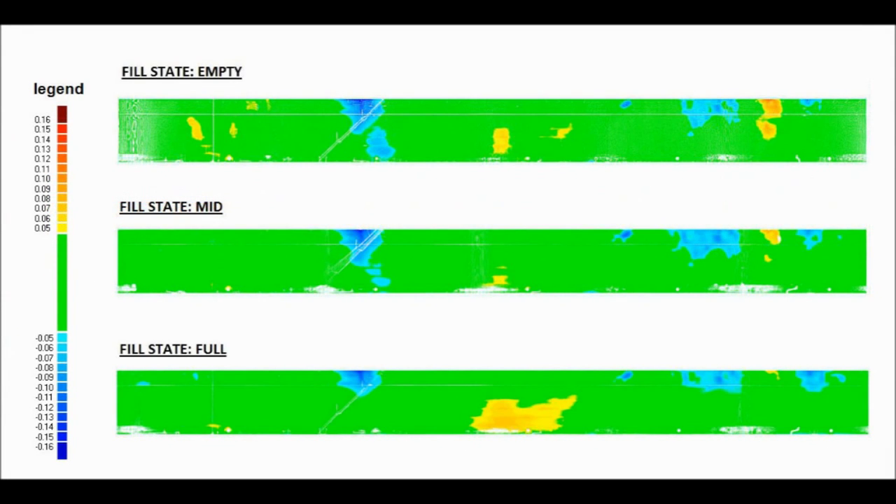In this image, the deformation colour range has been altered such that the unfurled surface is coloured green, where the tank shell is not bowed outward or inward by more than plus or minus 5cm.